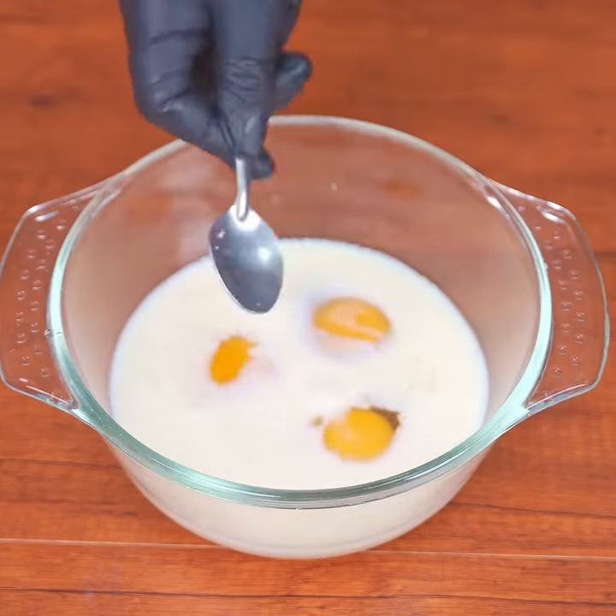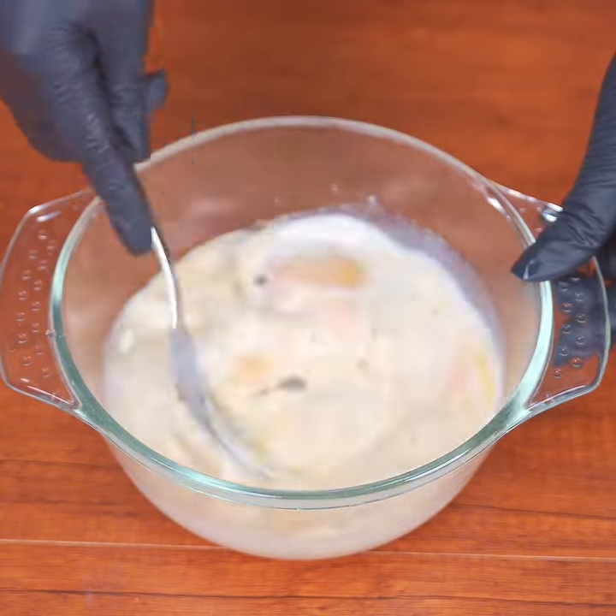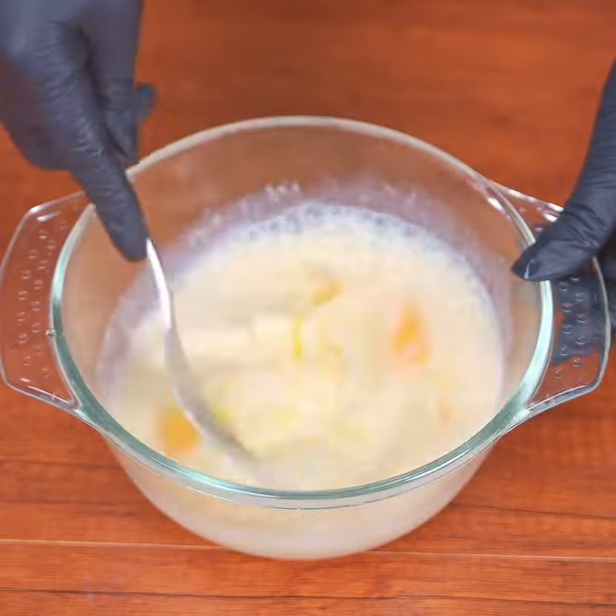Add a teaspoon of garlic powder and a pinch of black pepper. Mix until the eggs are broken up and well combined. This recipe is a favorite in my home.